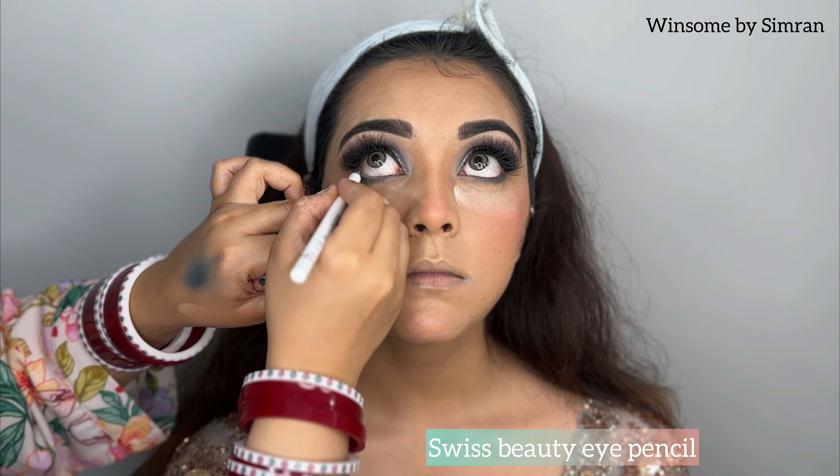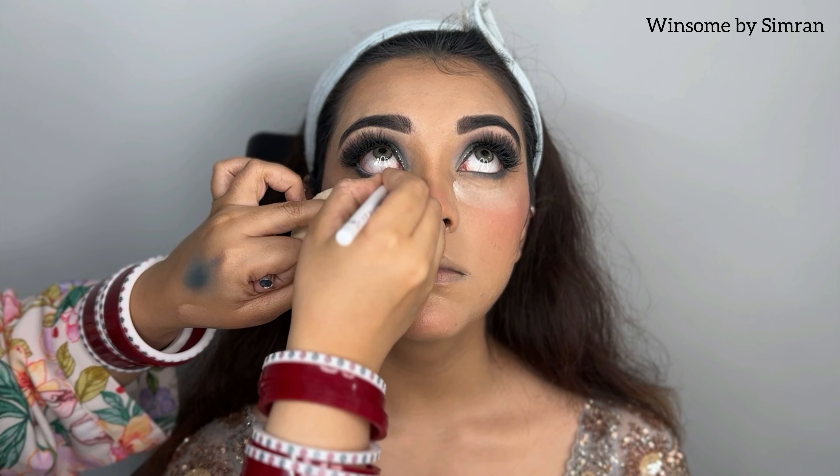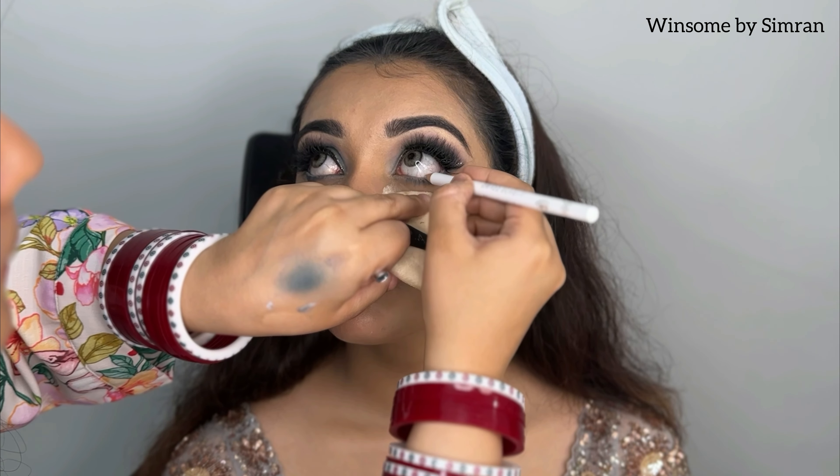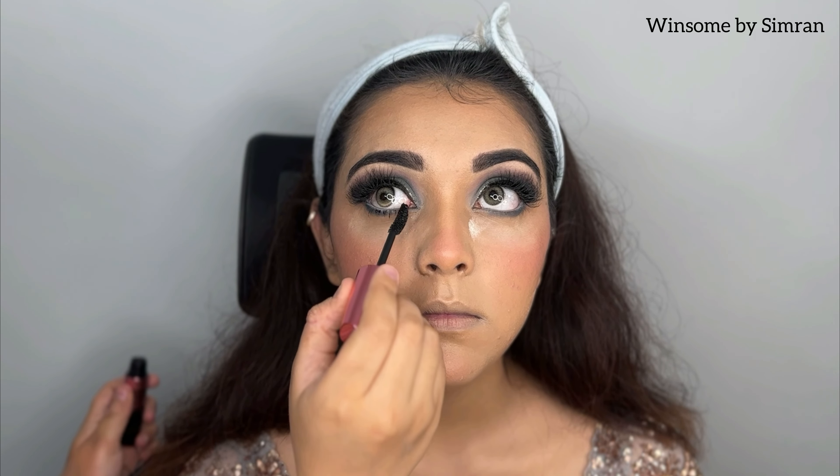Next, I apply the Swiss Beauty White Eye Pencil, number E07. I tried something a little different here. If your client has small eyes, using a white pencil on the lower waterline makes a significant difference — it opens up the eyes beautifully.